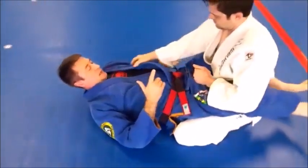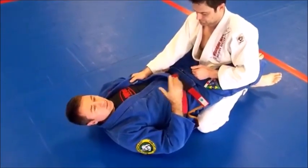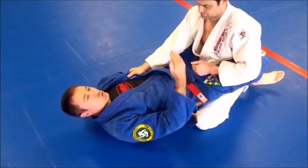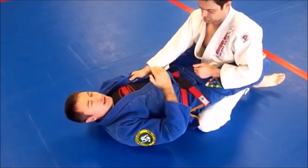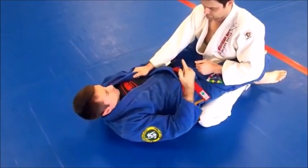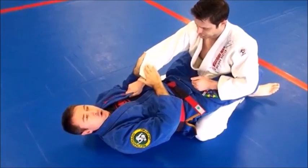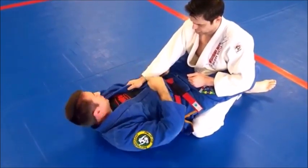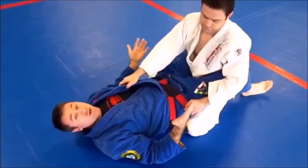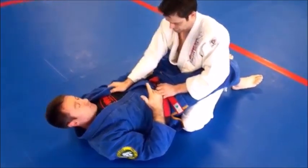With our scissor sweep, my opponent is in my guard and I'm here on my back. There are different grips you can utilize. The main thing to remember is whichever side you want to sweep him to, you really absolutely must control the arm on that side. So in this case, I want to sweep Derek in that direction, so I need to maintain control of this arm. If I don't do that, when I attempt to sweep him, he's going to post that arm out and completely shut down my sweep.